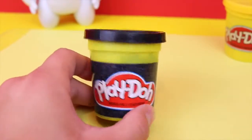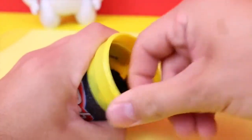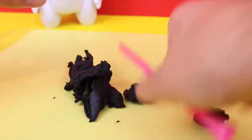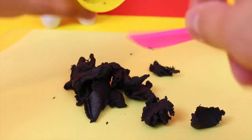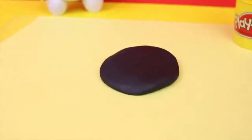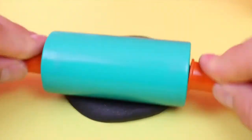First we're going to start with our black play-doh and get it all out. Now I'm just going to gather this big mess of play-doh, roll it into a nice ball, and flatten it out a little bit to make a nice round shape. Then I'll take the rolling pin and roll it out nice and flat and evenly to make a nice sheet for me to cut out of.